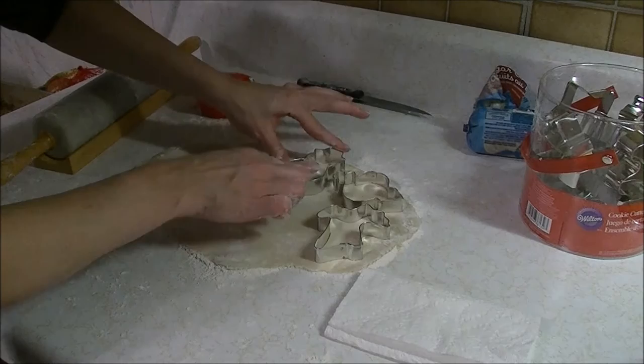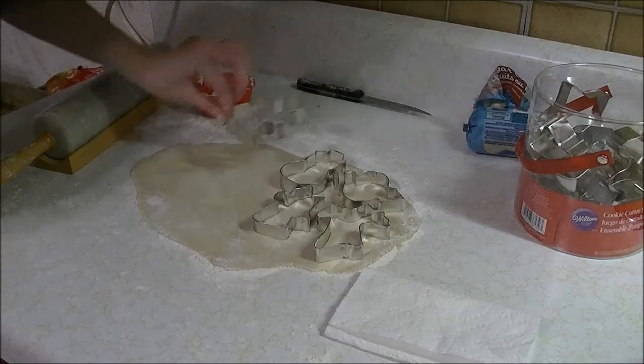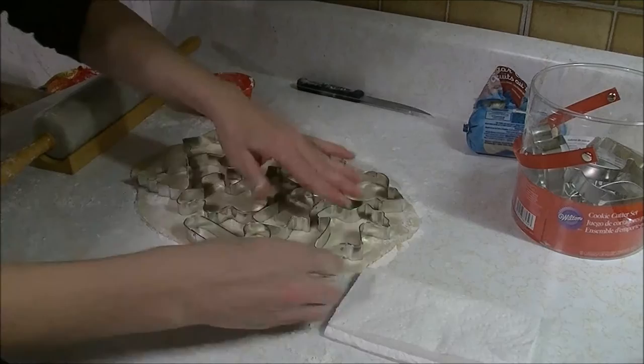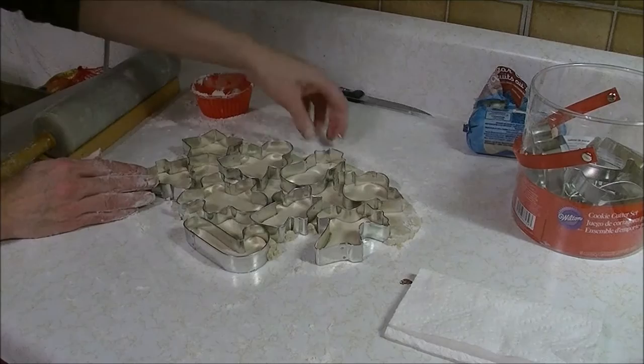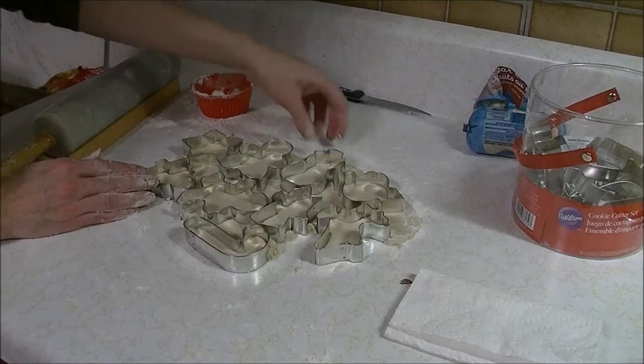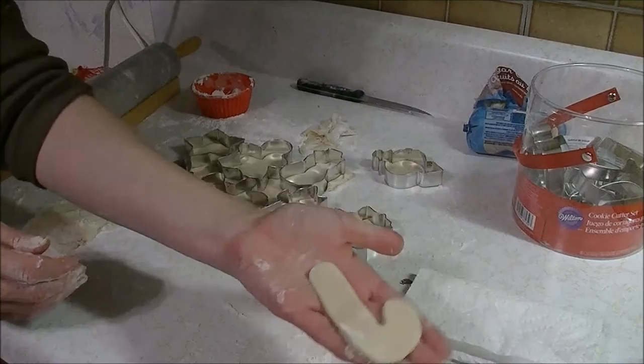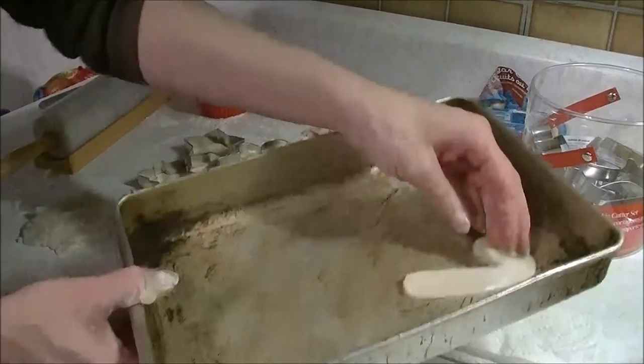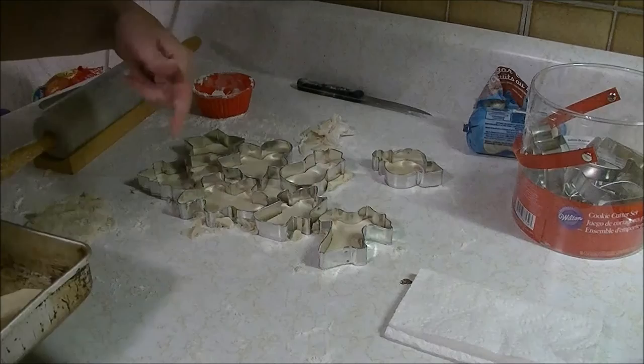I'm going to fit as many as I can on here and I'm going to fast forward it — so here we go, ready, fast cookie making! That worked out pretty well. I don't have a cookie sheet so I'm going to stick these in this pan. They're baking away in the toaster oven.